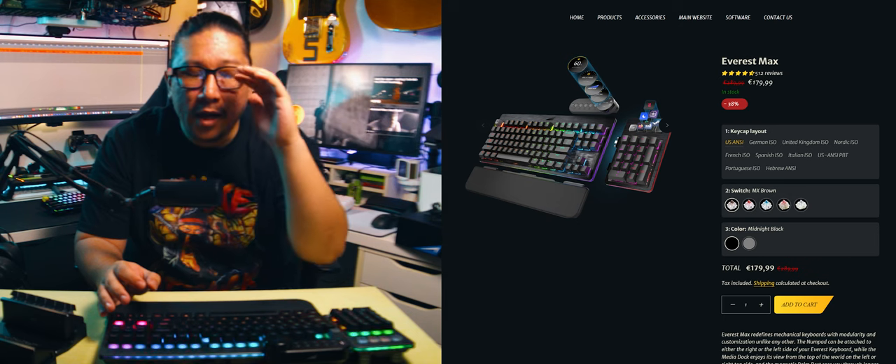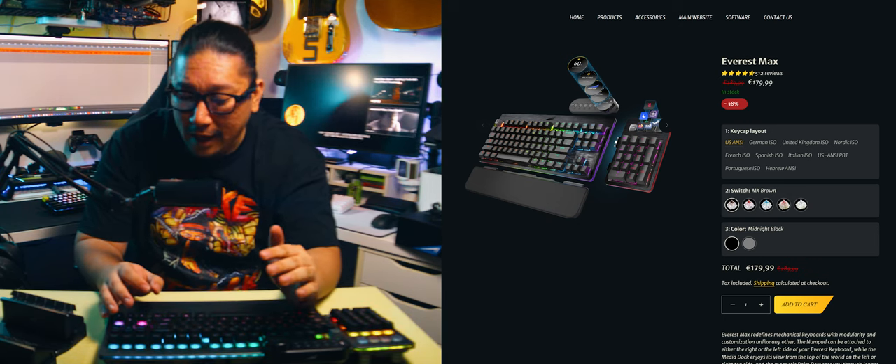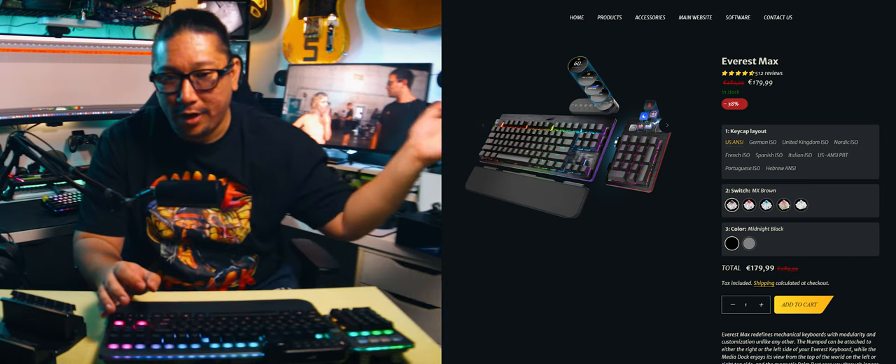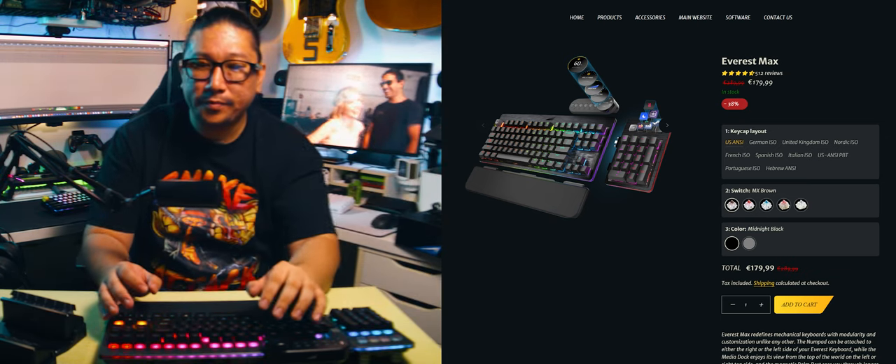This is aimed at people who want a full gaming keyboard experience. I would assume this is expensive — I haven't even checked the price going into this video. This is for people who don't want to mess around with building their own keyboard or modifying a bare-bones kit. They've got money to spend and they just want to buy a complete gaming keyboard experience.